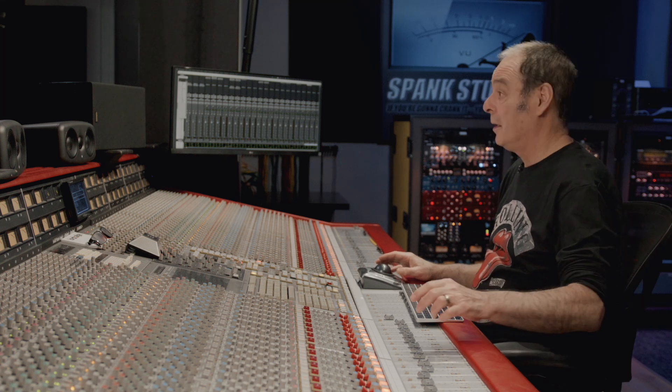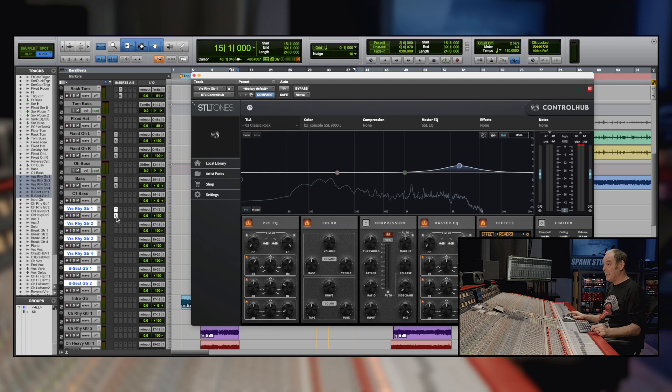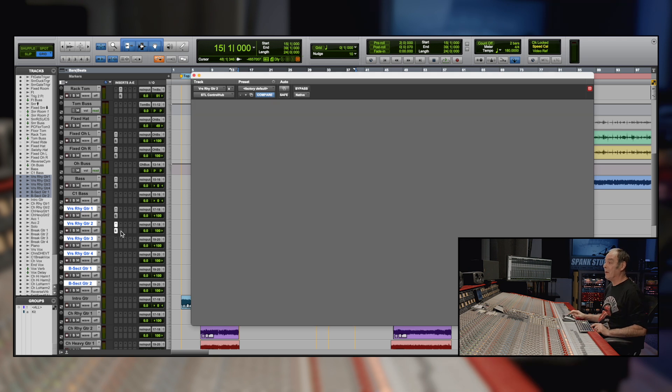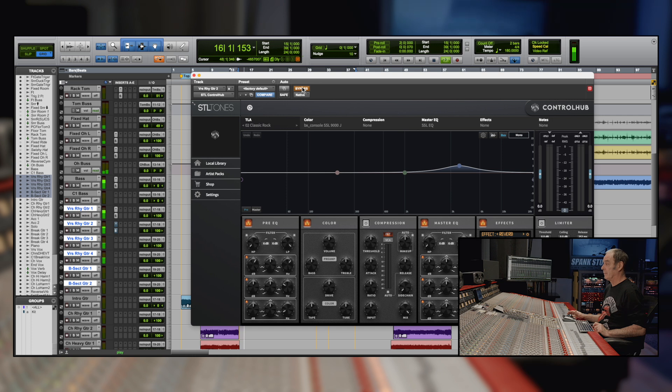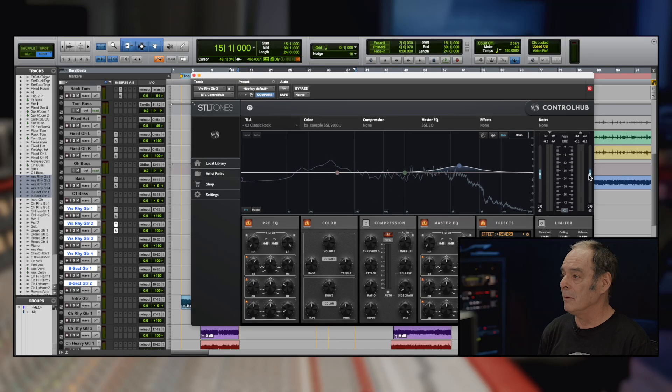I want to put a little pre-delay on there — literally that much. It just wants to be implied that there's a little room; I don't want it to be overwhelming, just a little bit of space. Then I'm gonna drag this down to the next guitar. They're just doubled so they're the same, but I can see immediately these guitars are gonna be really loud, so I'm going to bring them down 4dB.